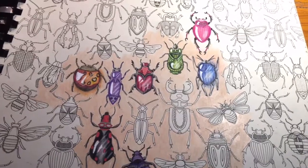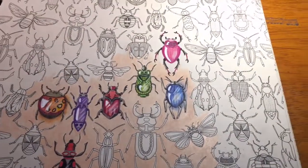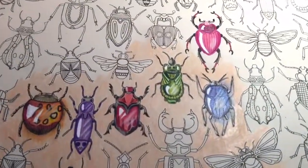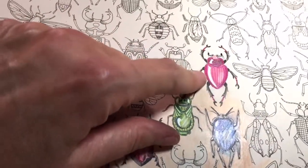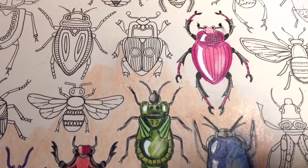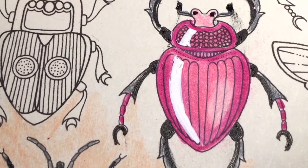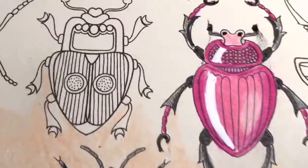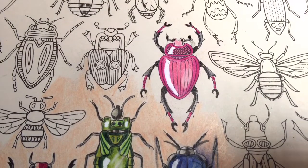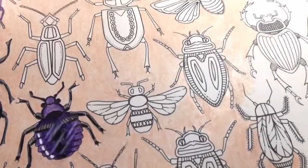Hey guys, Eileen Vick here for adult coloring. We've all been doing these gem bugs and getting excited about them, so I thought I would go ahead and show you how I'm doing them to add to the other videos that people have been submitting — just to give you a little bit of different ideas. The one I'm going to do tonight is this guy. I've already done one up here; I'm going to find the other one on the book and do the exact same thing so you can see how it's supposed to turn out.